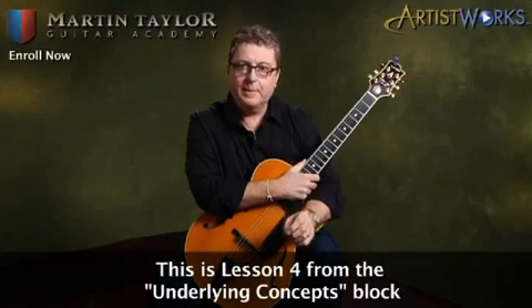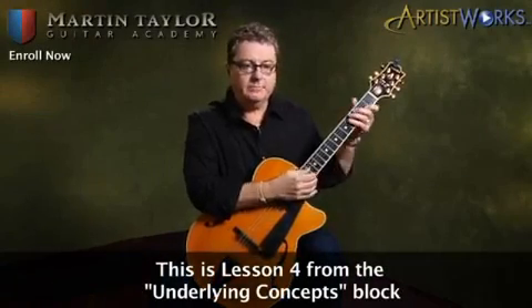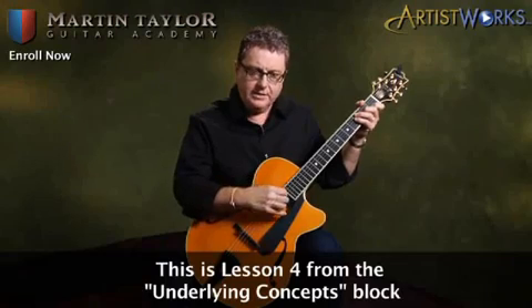I'd like to go over a few points for those of you that are newcomers to playing fingerstyle guitar. Maybe you've been playing for a while, playing with a pick or strumming on chords. So just a few ideas for you.